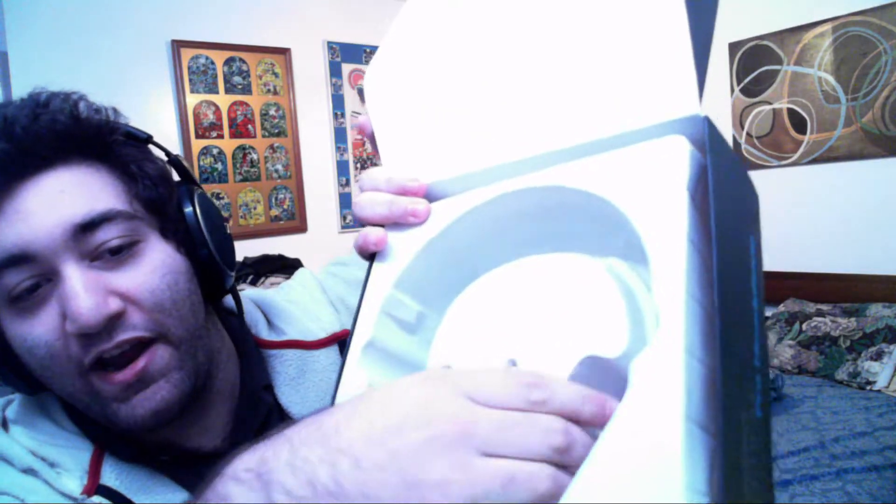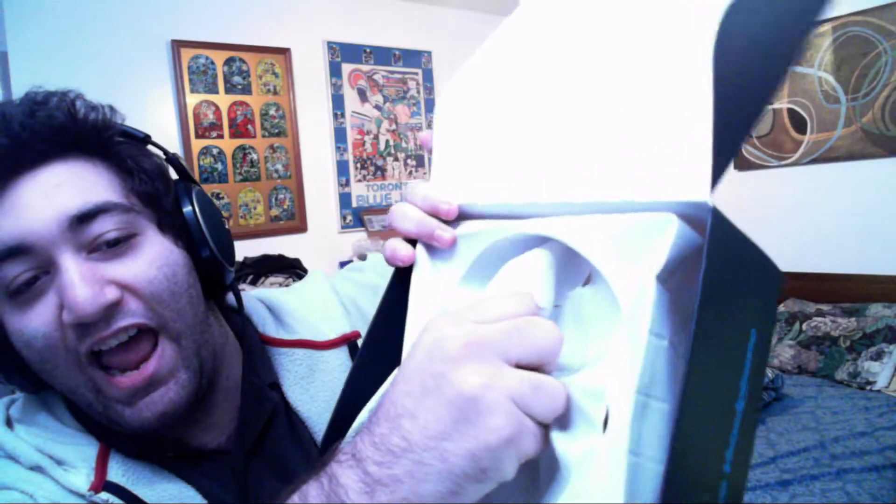First thing you notice is headphones — not important. The packaging is what matters. As you can see right here, 10 out of 10 — 10 out of 10 packaging right here. Even comes with a wire, I didn't even know that. So there's the box, useless.